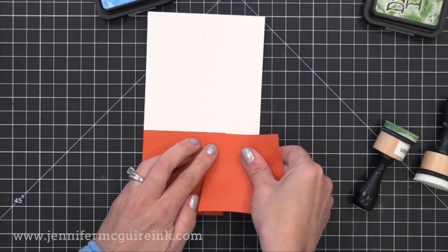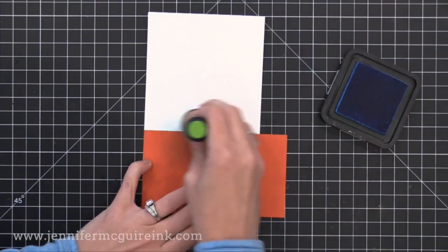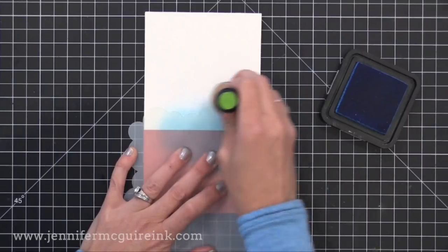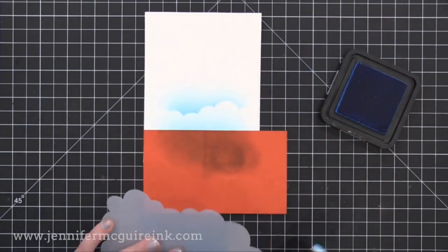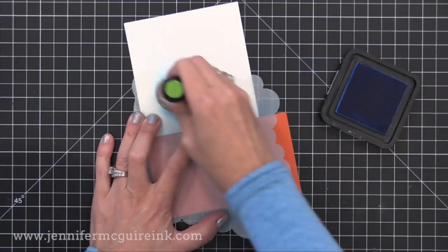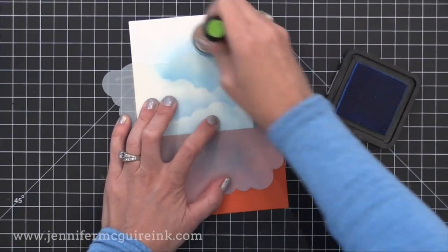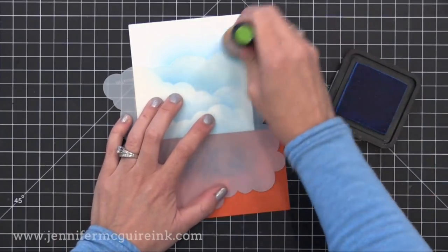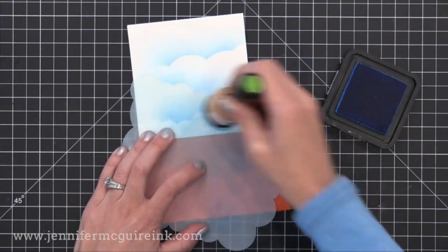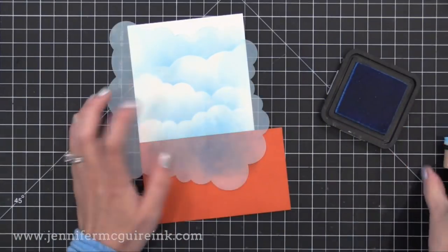I'm putting post-it notes again down but this time in the opposite direction so that I can mask off the area to do the sky. I'm starting off my project and slowly working my way on with a very light-handed circular motion. This time I'm using Salty Ocean Distress Ink. Now I'm using the edge of my cloud stencil to create the look of clouds, and it's amazing how realistic this looks. You can flip the stencil around in any direction and end up with eight different cloud options — four on each side. I'm going for a very soft look, and you can even do partial clouds or go back and add more color if needed.